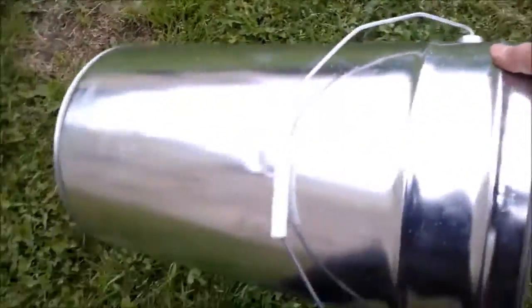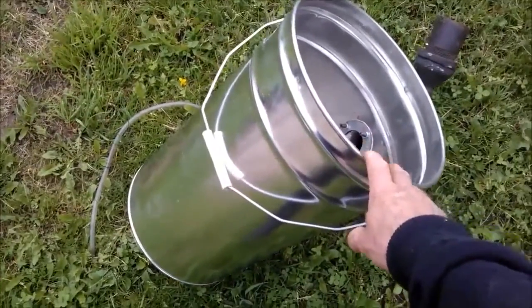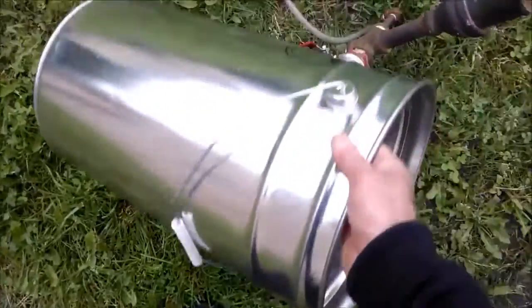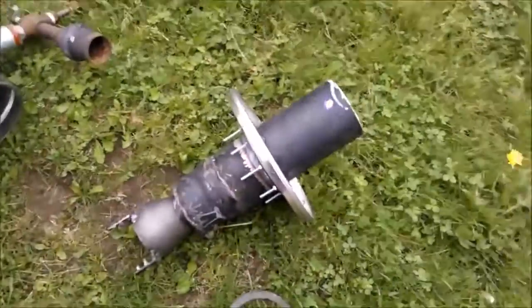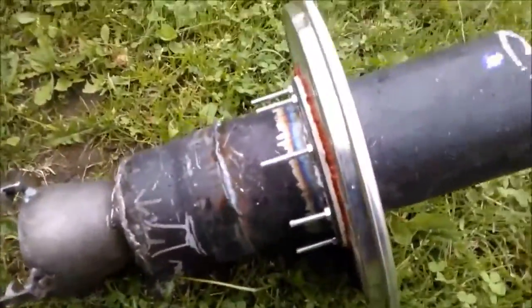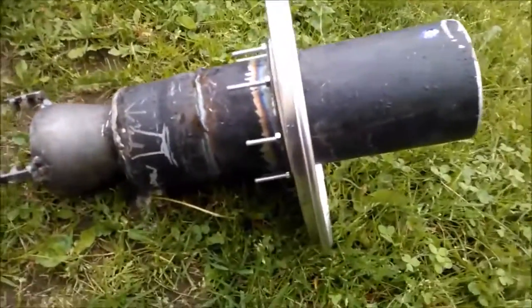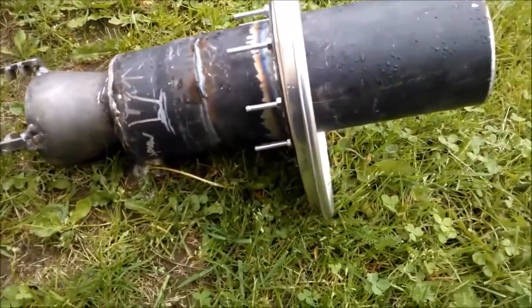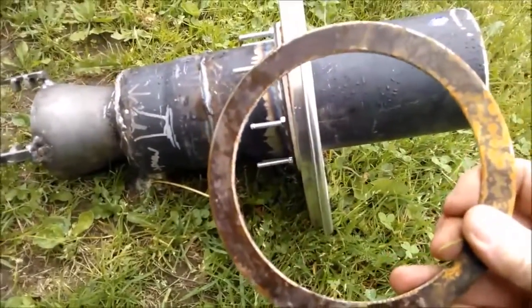What I have here is a normal standard setup. I started this little simple build with a standard paint bucket of some 30 liters and a piece of stove pipe. I cannot weld myself, so I had all this made by a local blacksmith, and he made two rings like this.